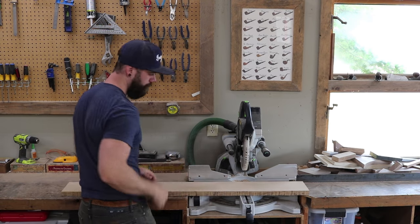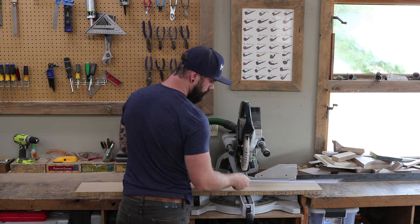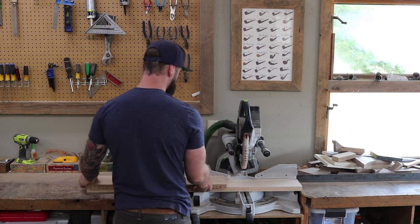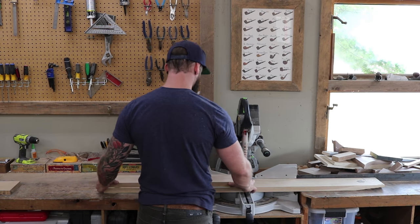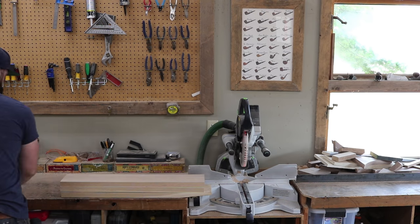Starting our base looks very much like starting the top of our table — we first have to cut all of our base pieces to length. We'll be starting with the center support of our pedestal base, where we have to glue up a solid block of white oak from which we can build out the rest of the pedestal.